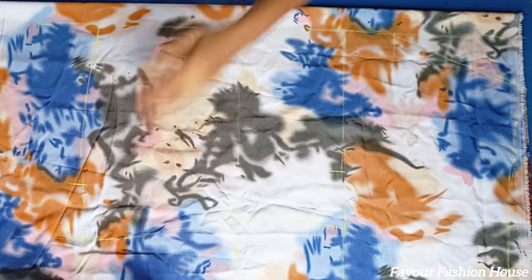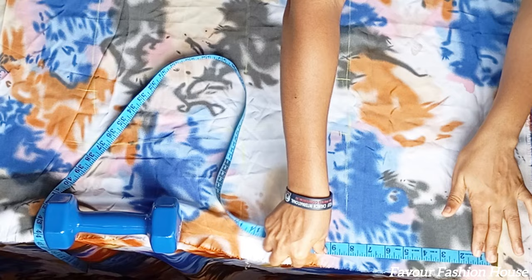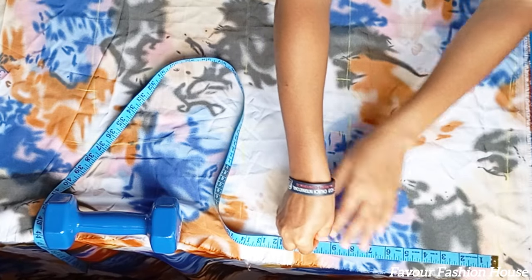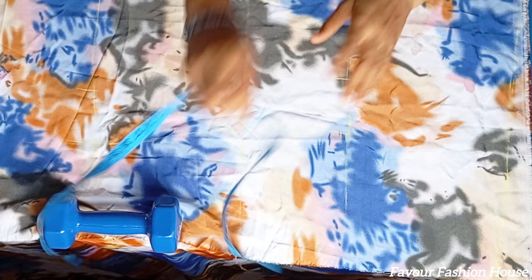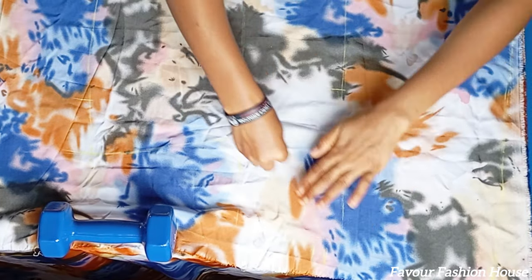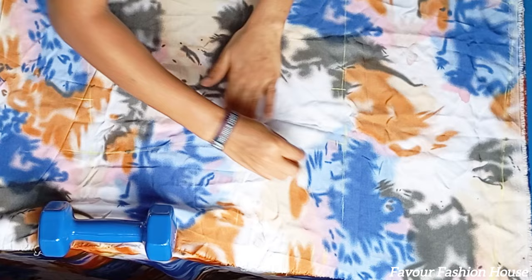I measure my bust measurement divided by four, then I added an extra 3.5 inches allowance. If you want yours to be wider, you can add about four or five inches allowance. For my sleeve opening, I used 10 inches, then I curve it and connect it to the line.